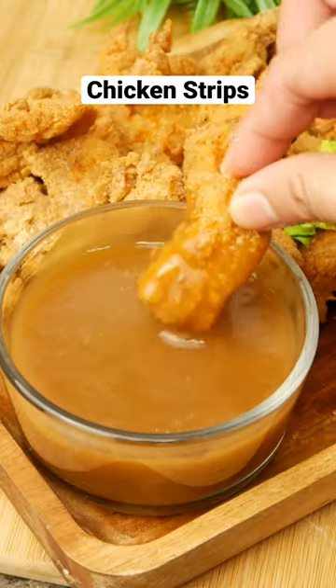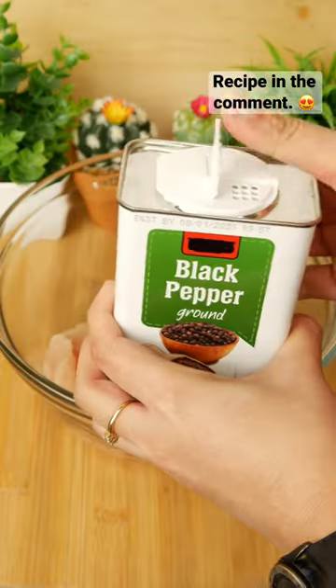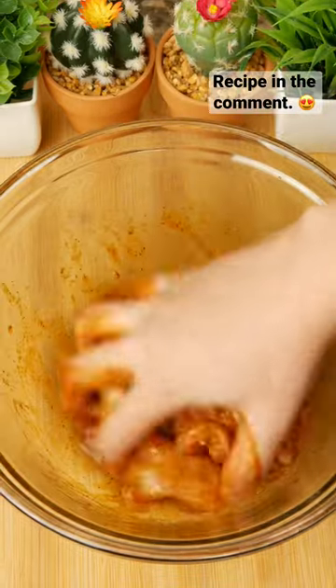To make quick and delicious chicken strips, start by cutting the chicken breast into strips. Season the chicken with salt, black pepper, garlic butter, and cayenne. Then add one large egg and mix together until combined.